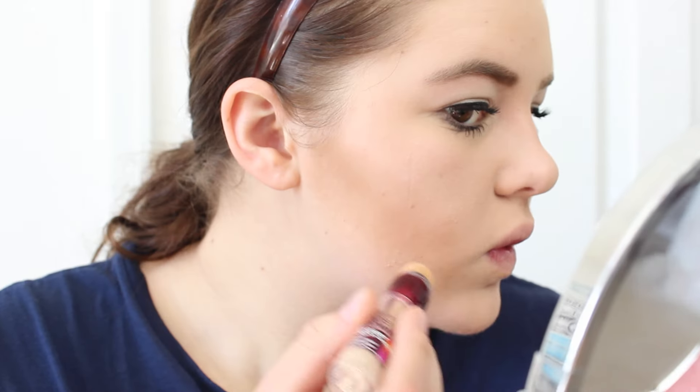Then I go in with the Covergirl BB Cream — it's just some tinted moisturizer — and then the L'Oreal Paris True Match Healthy Luminous Makeup, then Master Concealer by Maybelline New York. Then I'm going in with the Maybelline New York Fit Me Powder, using an e.l.f. powder brush to set that. Then I'm going to be using my Anastasia Beverly Hills contour kit.